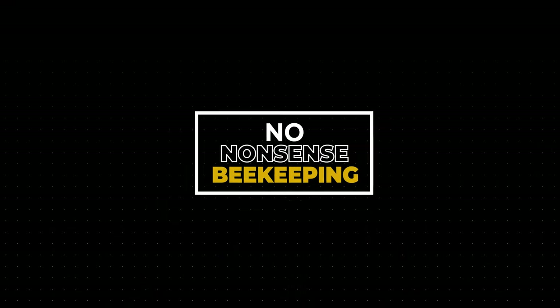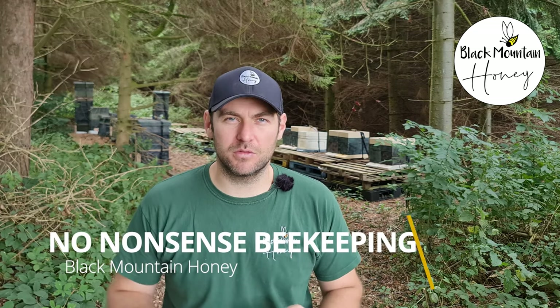In this video, I'm going to show you how to combine two colonies of bees. Hi, I'm Lauren Sedis from Black Mountain Honey. Welcome to another episode of No Nonsense Beekeeping.